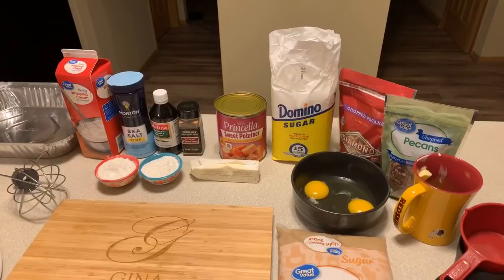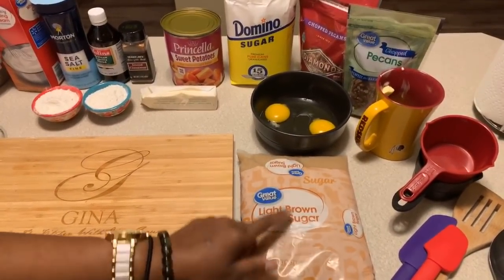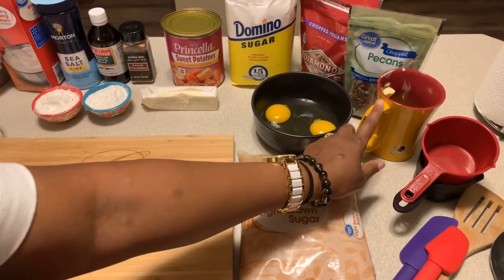Here's what you're going to need to make Gina Young style sweet potato casserole — you all have never had this before, you better make yourself some. Our ingredients that you will need.